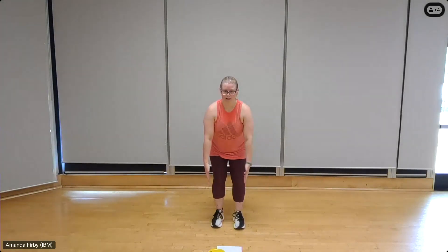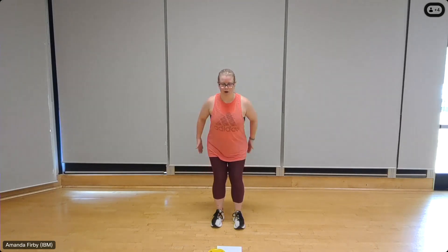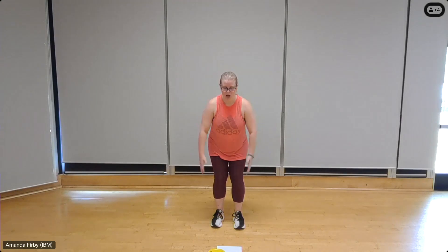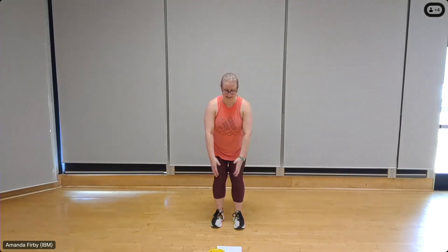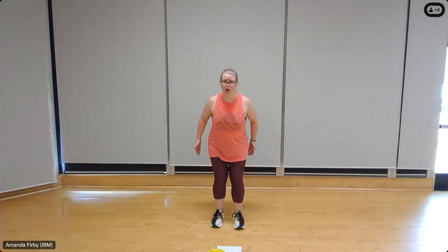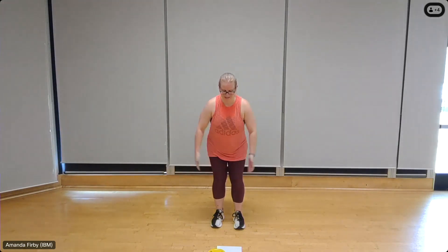Bent-over, straight arm pull back. Feet shoulder width apart, lean forward, let those arms hang and push the chest out. Ten — as you raise, nine — it's just a slight arcing motion, just enough to get a rotation of the shoulders so that you can pull those shoulder blades back and together. Imagine that you're trying to pull the elbows toward one another. Three more, three, two, one.